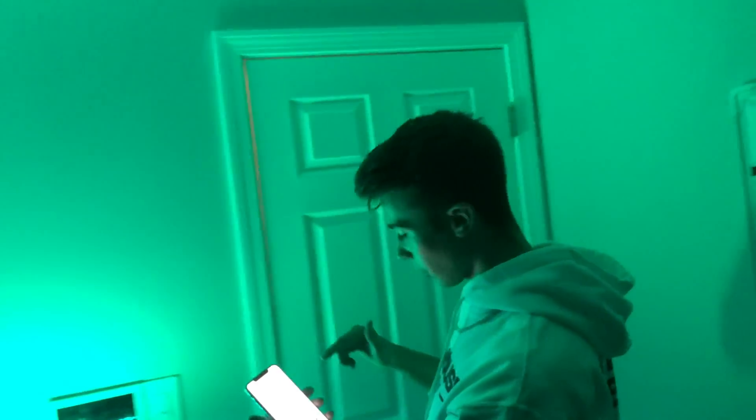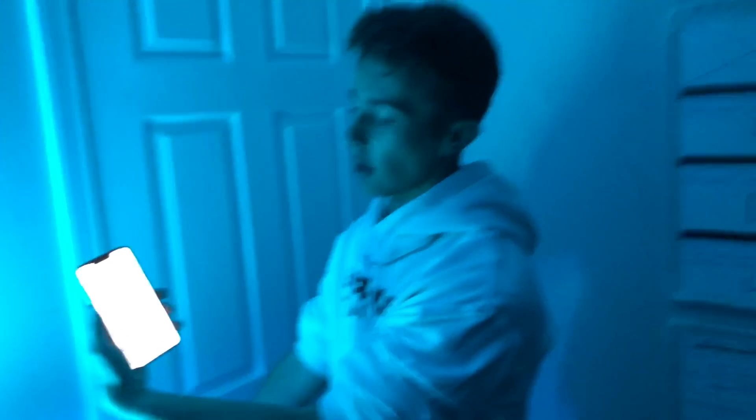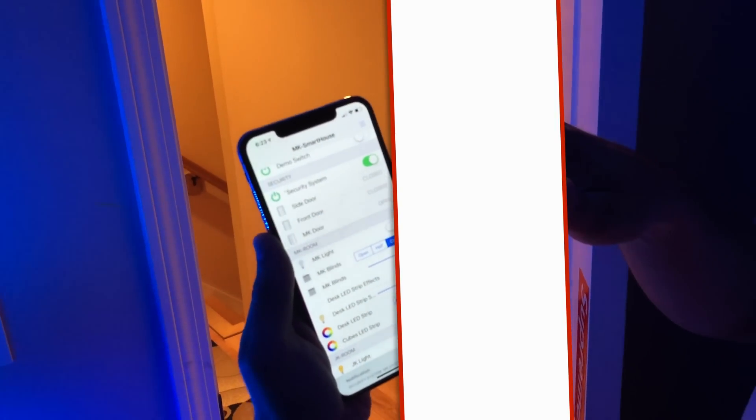A little bit more detail on the side door: here we have all the different statuses, and if I open it — you heard the Lymetric clock — it says 'open' right here.